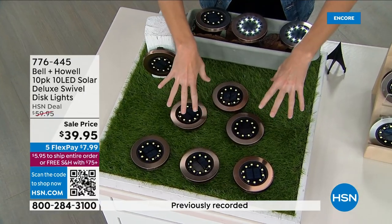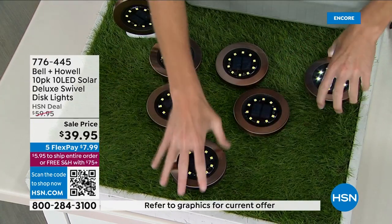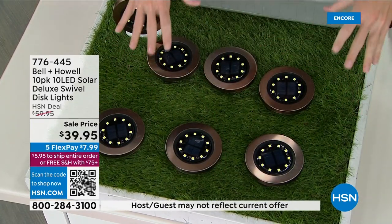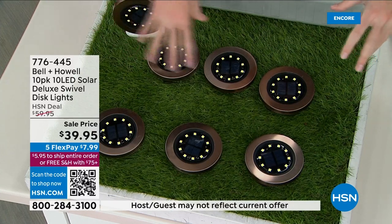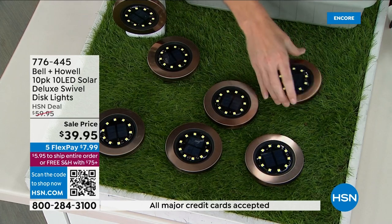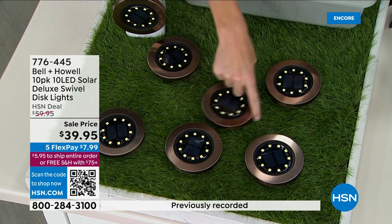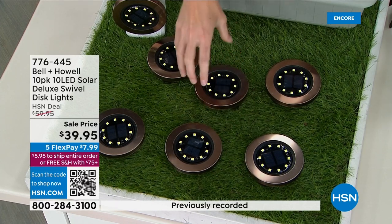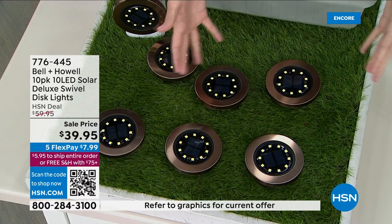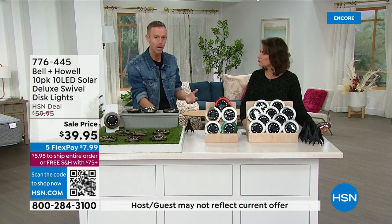If the husband or wife comes home and doesn't like where you put them, move them around — they're not permanent. You can take them with you. There's nothing here that's hard to do. When you get it home, you flip the switch — that's the installation. They are weighted, a nice weight, not going to blow away. They're not made of plastic — this is 304 stainless steel. They're never going to rust, never going to corrode. And at the end of the day, I'm uplighting — lighting up my foliage, my house, my pathway.